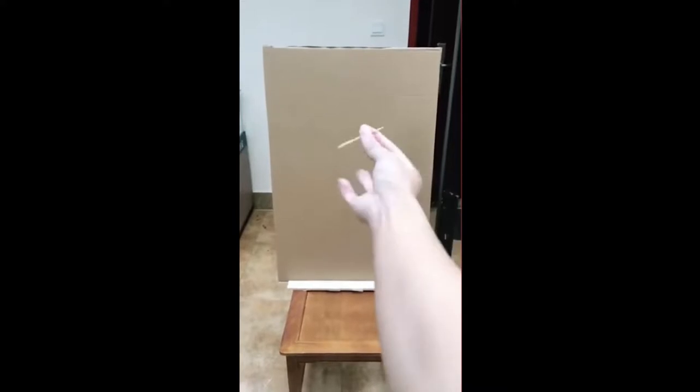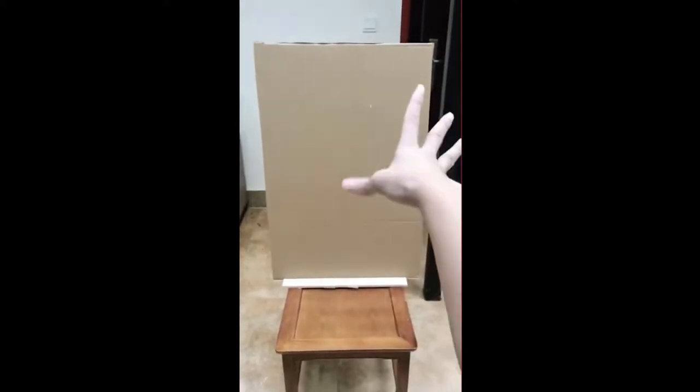I became way too obsessive with these toothpicks over the past week. Hey yo interneters! Welcome back to another video. So for today, it was supposed to be a pin spinning video, but I got distracted because I saw this video from TikTok. I guess I got distracted by it and I decided I'll learn how to shoot a toothpick from my fingers instead.